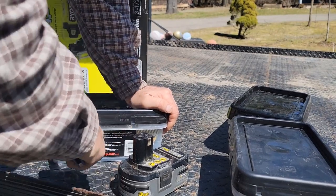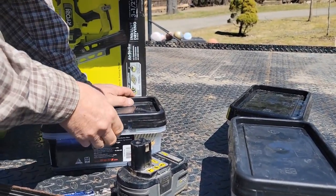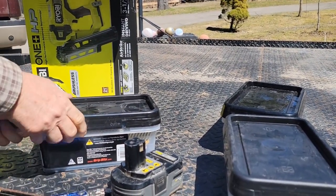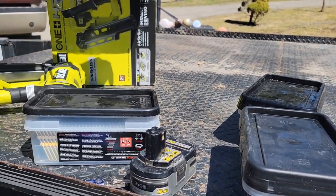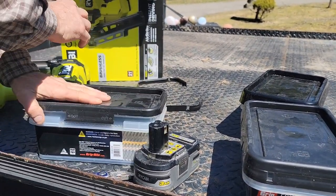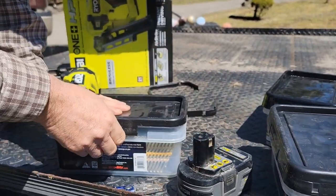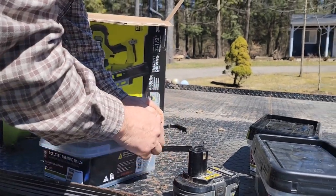I don't know how many of you got one of these or if you're interested in Ryobi. I started with the blue Ryobis way back. Once you get one platform you might as well stay with it. When they changed from blue to green-yellow, the same batteries worked, so it doesn't matter — I stay with it, and it's economy.